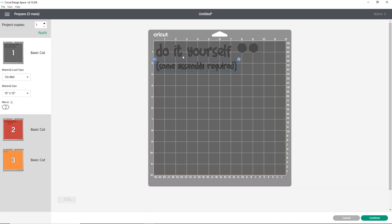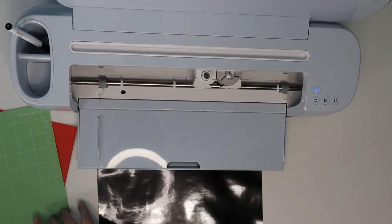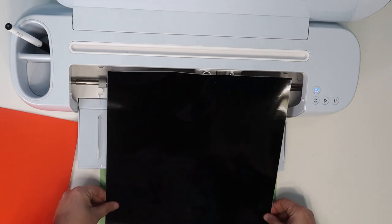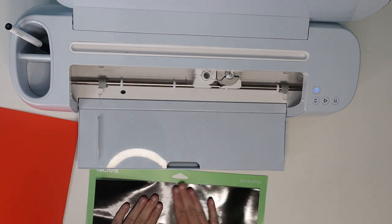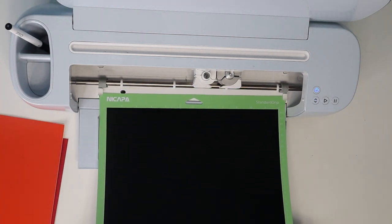I'm also going to move the eyes and 'Some Assembly Required' apart slightly so we don't risk cutting any vinyl when we separate them. Then we'll put these on our shadow box, fill it, cover the back with white paper, and we'll be done. I'm using a green mat, loading my permanent vinyl vinyl-side up, making sure it's well stuck down, then loading it so the Cricut can cut it out.